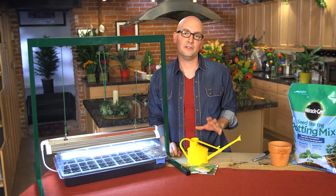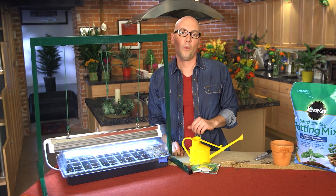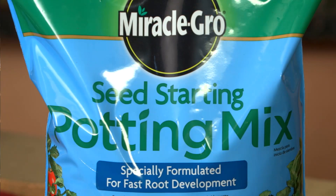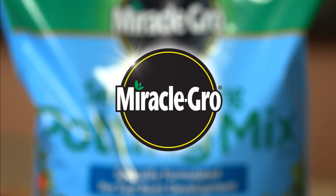Keep an eye on moisture level and don't let them dry out. A water bottle with a sprayer is a great way to keep them moist without flooding. Part of the Miracle-Gro family of products.